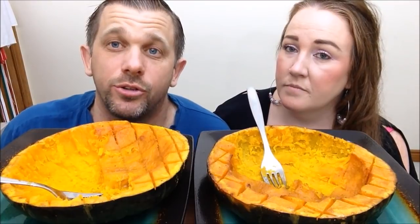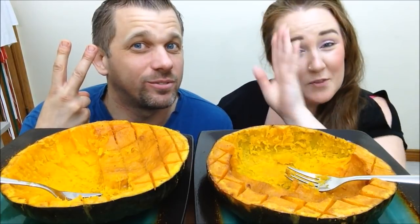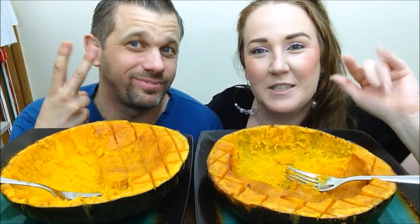And if you guys haven't checked out my ASMR channel — if this is your first time here — you can pop on over and show some support over there as well. It is Mr. Ralphie's ASMR. So for now, we're going to say peace, we're out of here. Have a great day everybody. Stay beautiful, stay sexy. Catch you back here next time on The Ralphies. Peace.